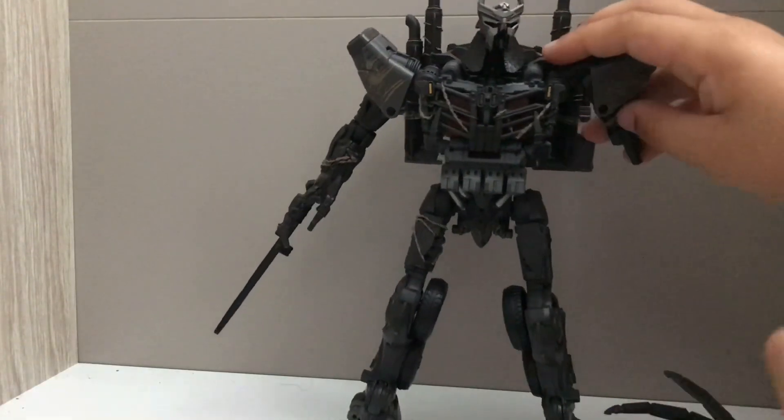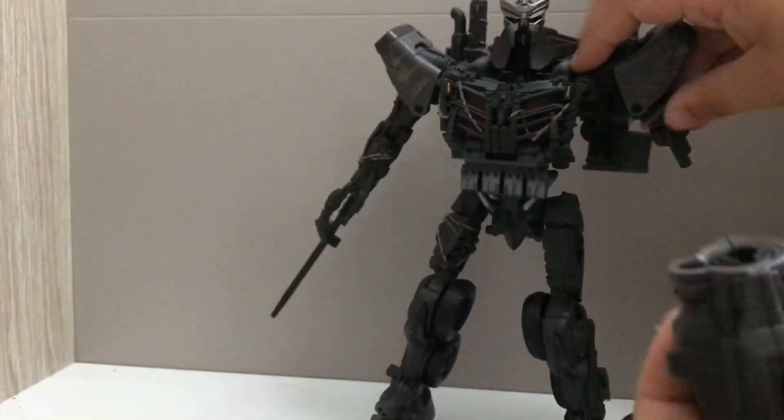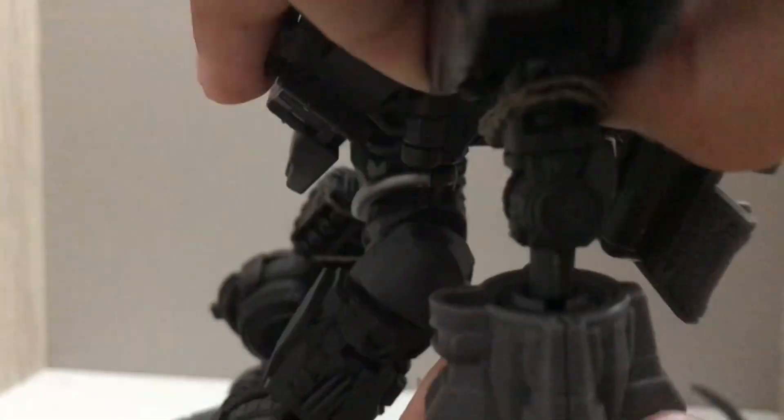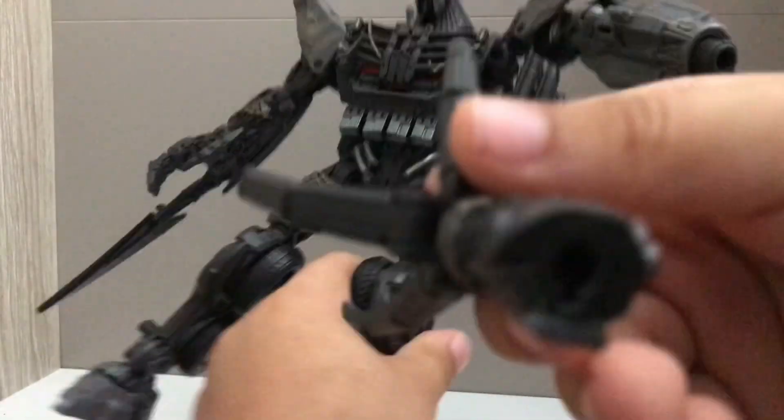Let me show you how to reattach the arm. There are holes in here with a line, so you want to do it like this — you put it in like this. There you go. The same thing happens with this toy.